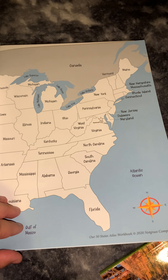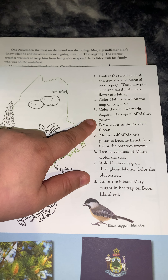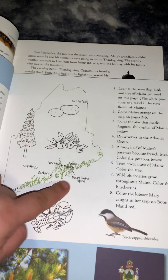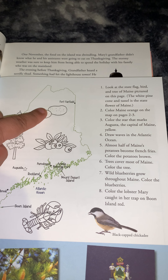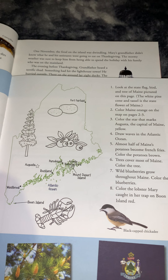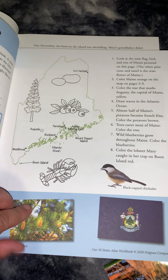We color Maine orange on the map to match the map at the beginning of the other book. Then color the star that marks Augusta, the capital of Maine, yellow. Draw waves in the Atlantic Ocean. Almost half of Maine's potatoes become french fries — color the potatoes brown. Trees cover most of Maine — color the tree. Wild blueberries grow throughout Maine — color the blueberries. And color the lobster Mary caught in her trap on Boone Island. That will be it for this page.